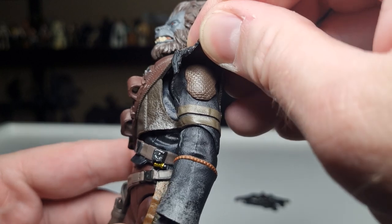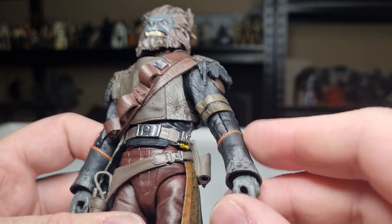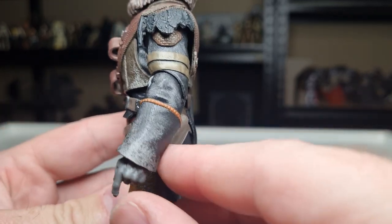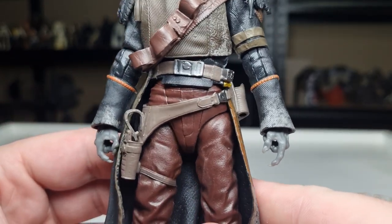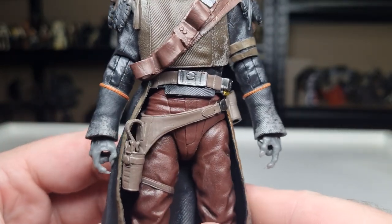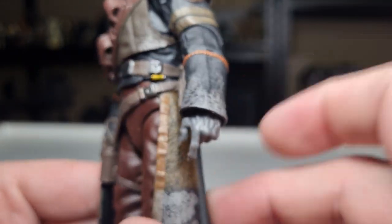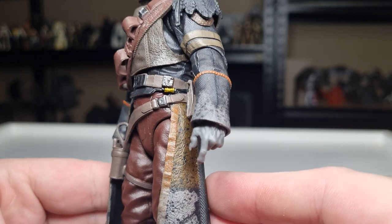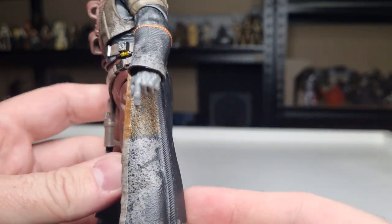There are some bits and pieces of armor on his upper shoulder, straps around the arms, and I love that sort of bronze coloring. Even a little gold accent there — it's enough, it just pops. It gives it that little bit of extra life; I think that's really really nicely done.